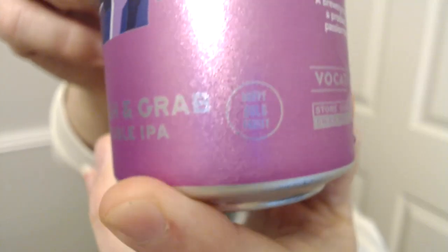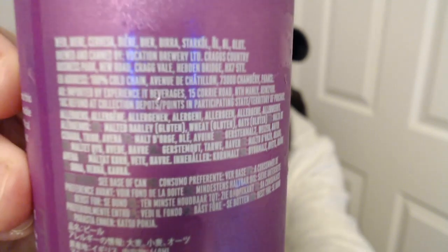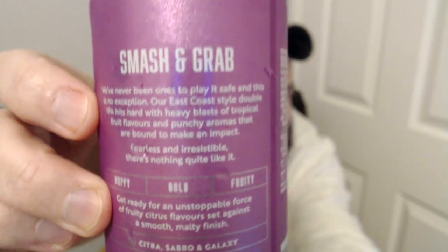My camera is really not liking the colour of this can. The alcohol is 8%. Looking at the ingredients, we've definitely got some wheat and some oats in there - that stuff that I like - so I've got high hopes for this one.